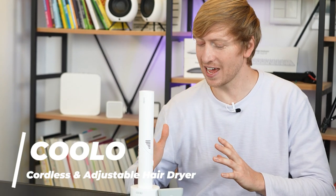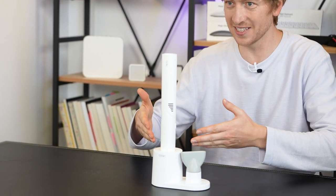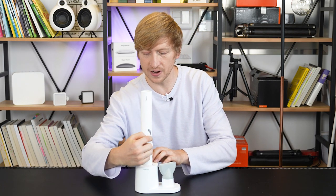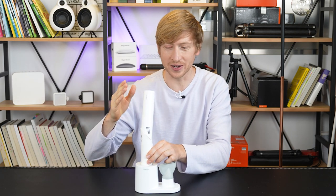Let's dive into this cool hair dryer. The first thing you'll notice is the unique shape — it's just a pipe standing in a bracket, a little base. I've never seen anything like it before. And if you look at it, it's kind of intuitive: you can see this line right here and you just know you can turn it.